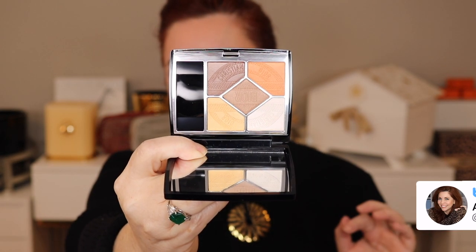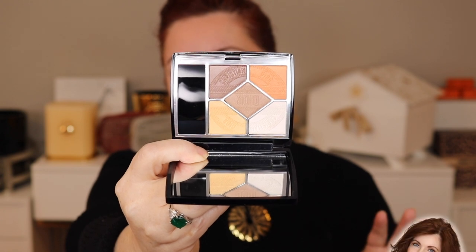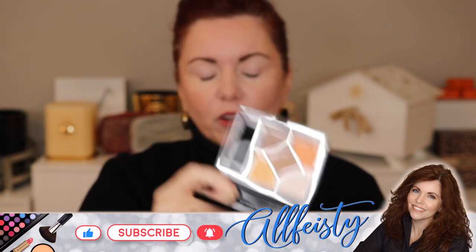I want the camera to get the true shades in this. It actually is a really pretty Quint. When I first saw this online I thought I'm not so sure, but actually I've grown to like it the more that I've had it. So we're going to try it out on the eye today.